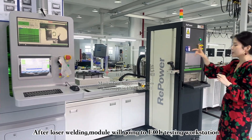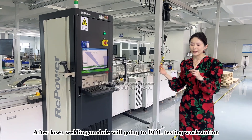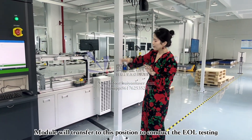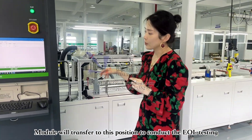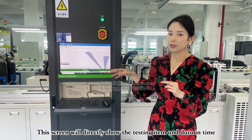After laser welding, the battery module goes directly into the next workstation — EOL testing. That's the EOL testing cabinet. The battery goes directly into this section where all the testing items are performed, and we have a screen to directly show the numbers.